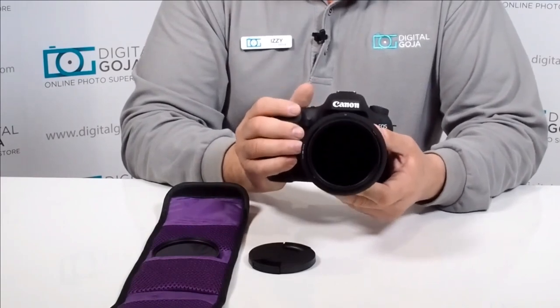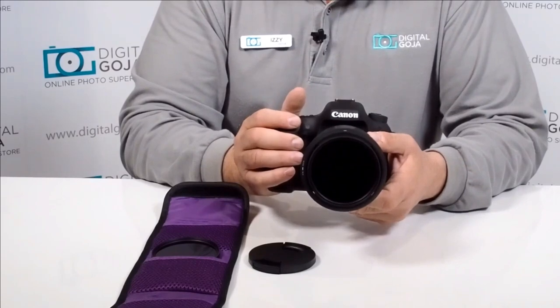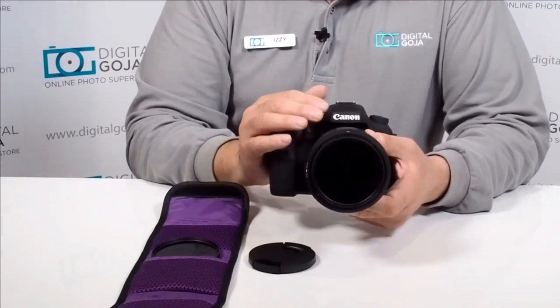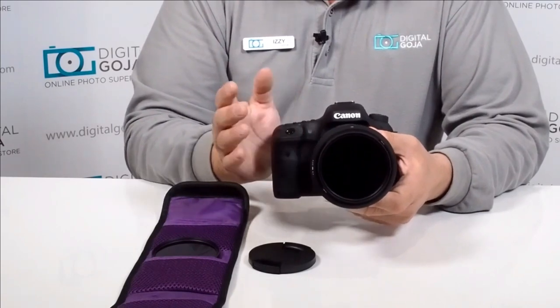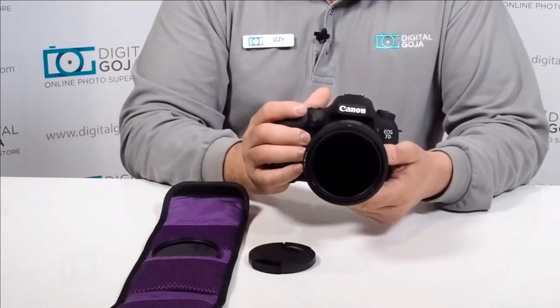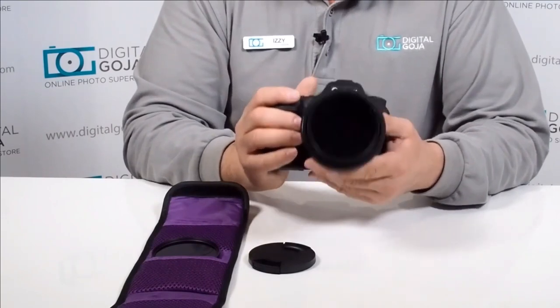This way you don't have to be limited to faster shutter speeds. You can create that beautiful blurred background and work with slower shutter speeds while still maintaining your fast aperture on your faster lenses — this is the way to go.